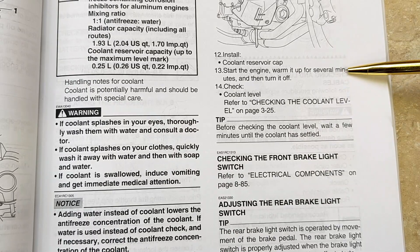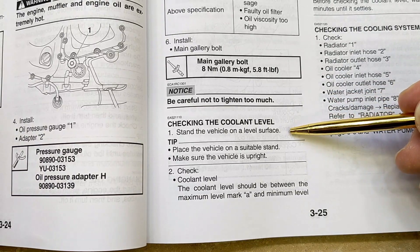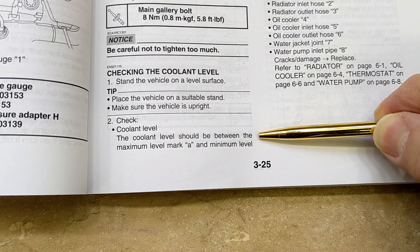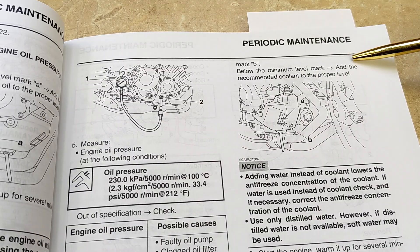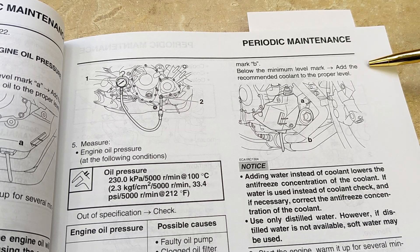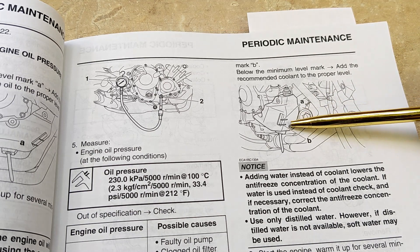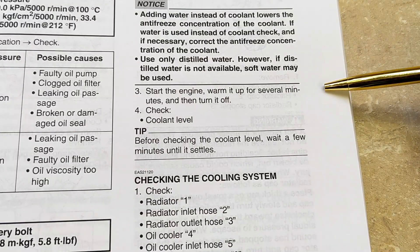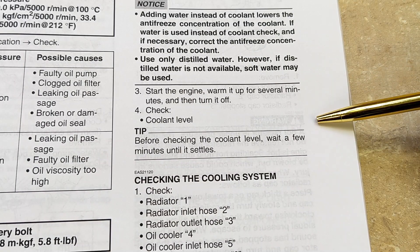Fill the coolant reservoir to the maximum level A. Start the engine, warm it up for several minutes, then turn it off and check the coolant level. The vehicle should be on a level surface. The coolant level should be between the maximum level mark A and minimum level mark B. If it's below the minimum level mark, add the recommended coolant to the proper level. Then start the engine, warm it up for several minutes, turn it off, and recheck the coolant level.